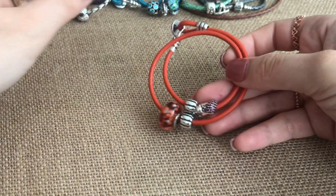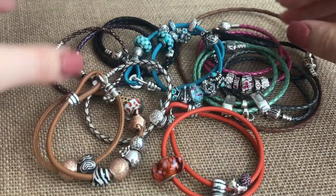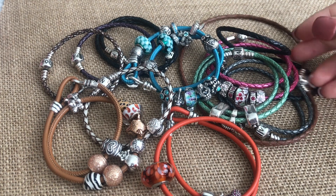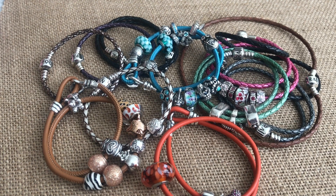I hope everyone enjoyed this little video and overall look at my Pandora leather bracelet collection. Until the next one, bye!